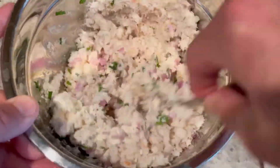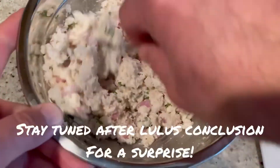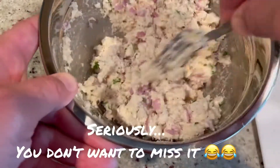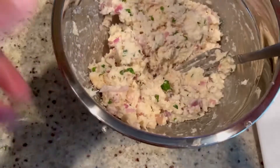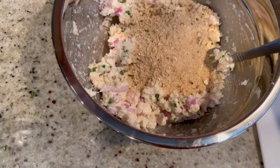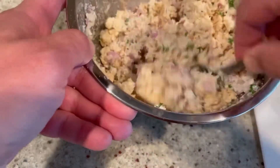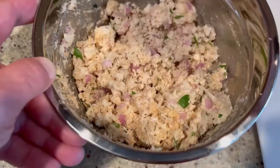Make sure you mix this very well. It's got a lot of different flavors going on in here, and you don't want to be getting a mouthful of just mustard or mayo or garlic with every other bite. You want everything mixed up nicely with one uniform flavor. Once that's all mixed, lastly we're going to add about a half a cup of Italian-style breadcrumbs and mix that up.